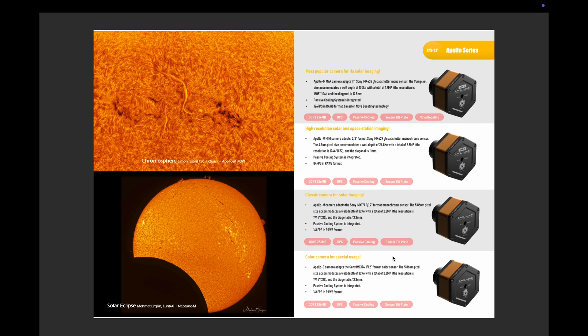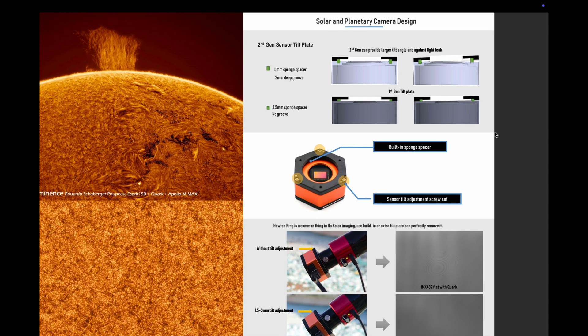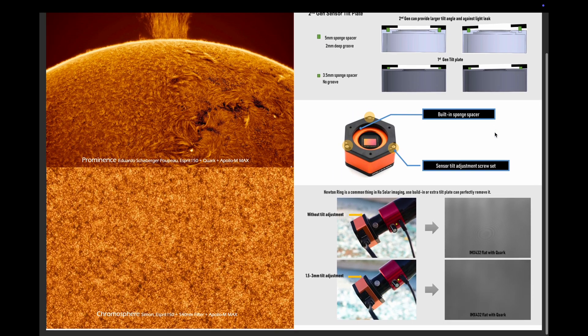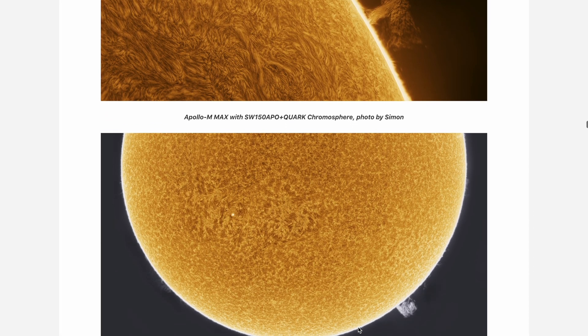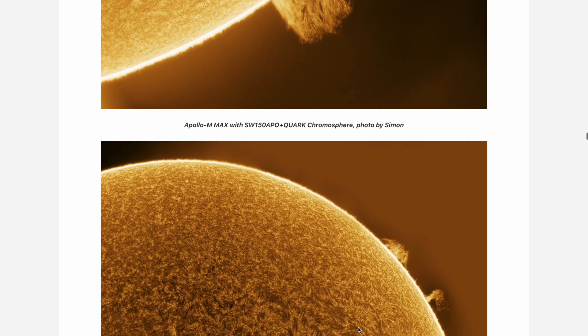The inverted tilt-plate system is another game-changer. With precision sensor alignment, it eliminates distortions and Newton's rings — issues that have long plagued astrophotographers. Now, whether you're shooting deep-sky objects or solar images, you get pinpoint accuracy even during long exposure sessions.